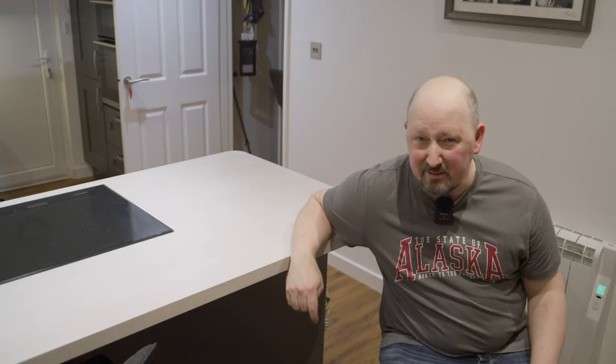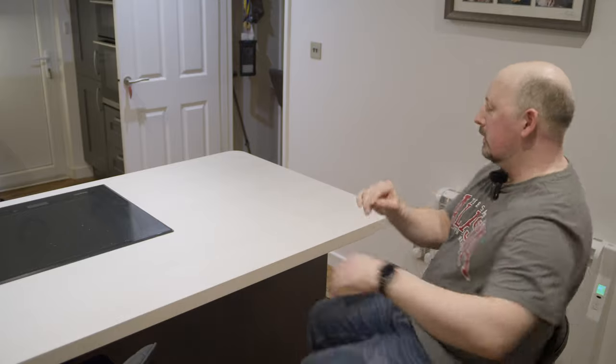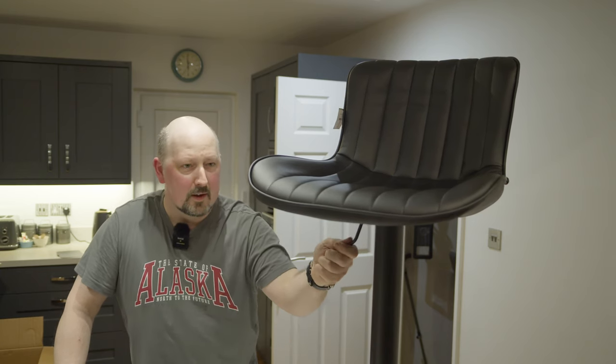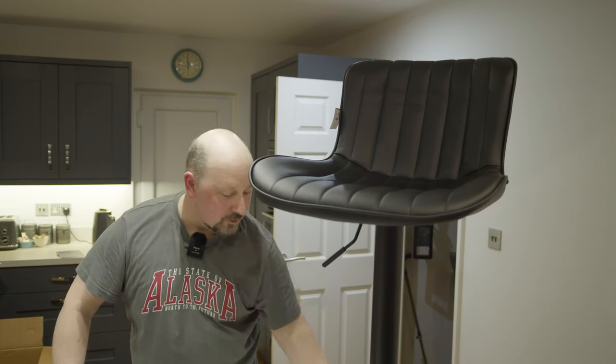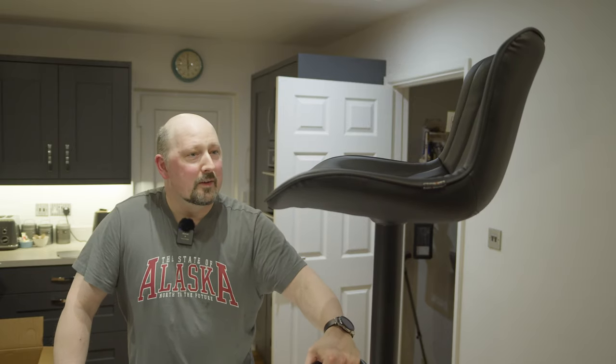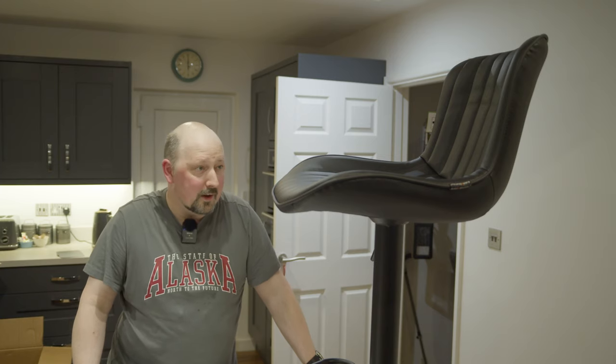They take about ten minutes maximum to build them, five minutes if you've got it right out of the box. They are nice and smooth. I like them. I'm going to give these a nice five out of five. They turned up on time, they might fit two in that one box, and they're really comfy. They're going to get lots of use. They're very nice.